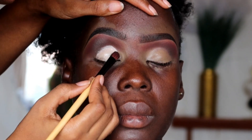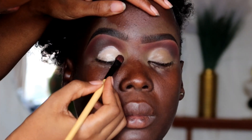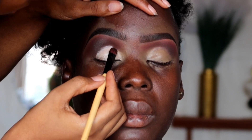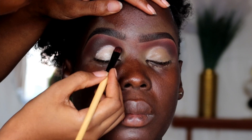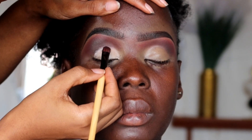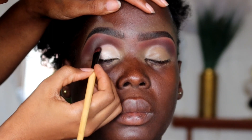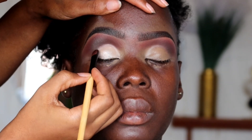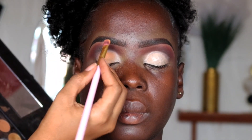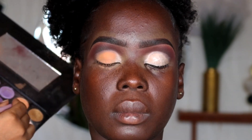Around the crease region we're going to use the Pale Luis eyeshadow base in shade number two. At first I did not want to create a cut crease per se, but I ended up doing a cut crease regardless. When drawing a cut crease, do not drag your brush — tap, tap, tap until you get that desired shape. Then we're going to apply the eyeshadow shade on the crease region, starting with a matte shade first before applying glitter on top.